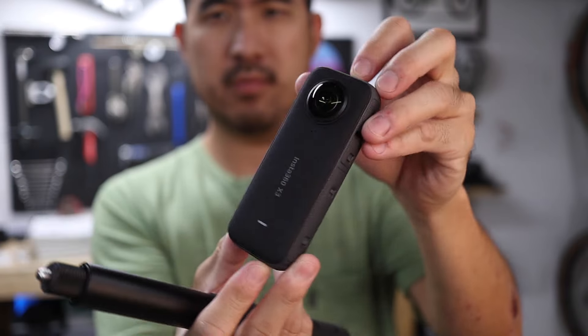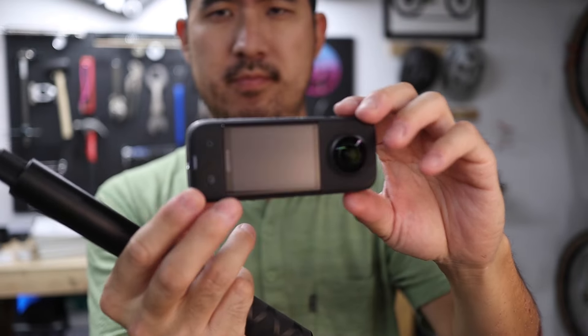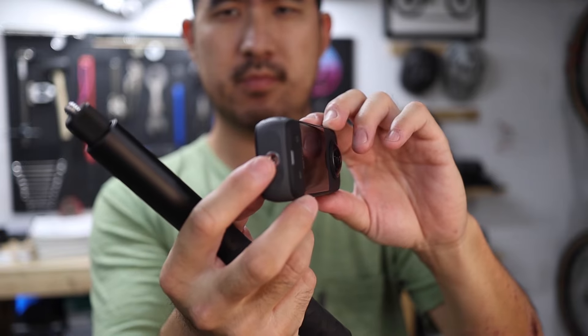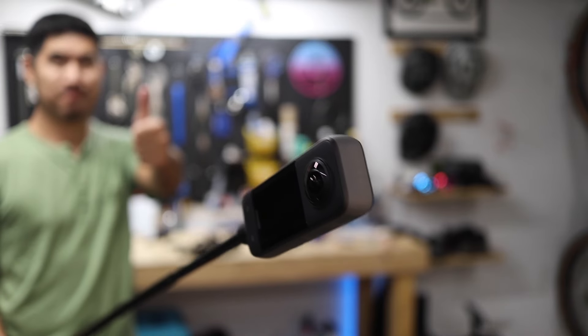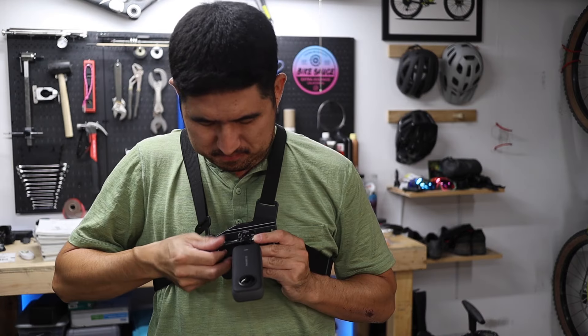All of the X-Series cameras from Insta360 generally have the same form factor: a single quarter-20 mount at the bottom of an elongated body. This is great for putting it on the end of an invisible selfie stick, but not so great when it comes to mounting it on a chest strap.